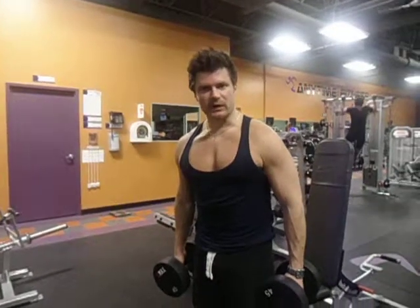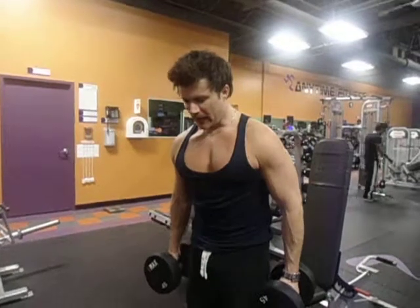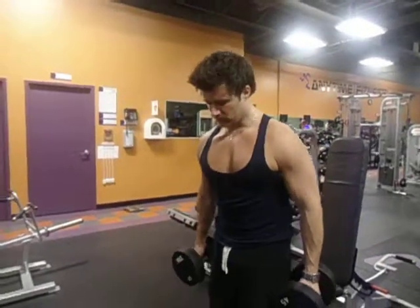Hey guys, welcome back to MikeDaisy.com. I want to show you some straightforward dumbbell bicep curls with a twist. Excellent exercise for the biceps. Just like this team.